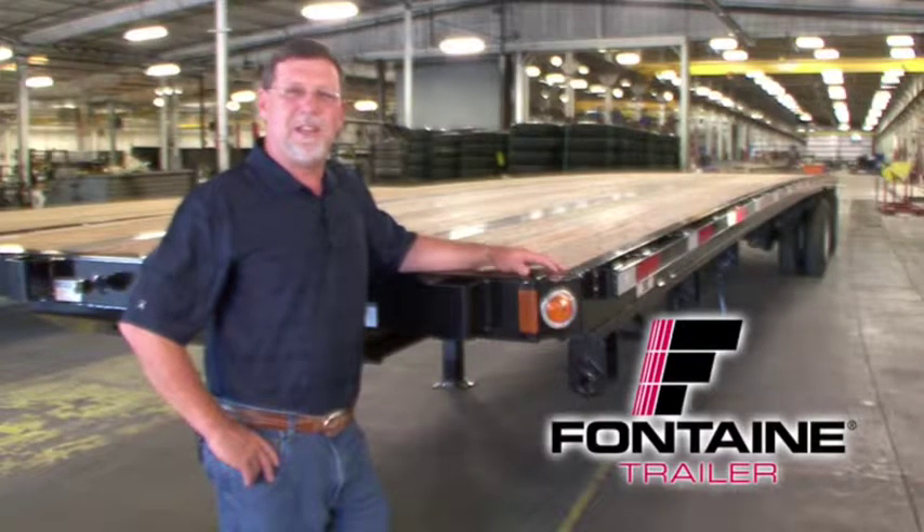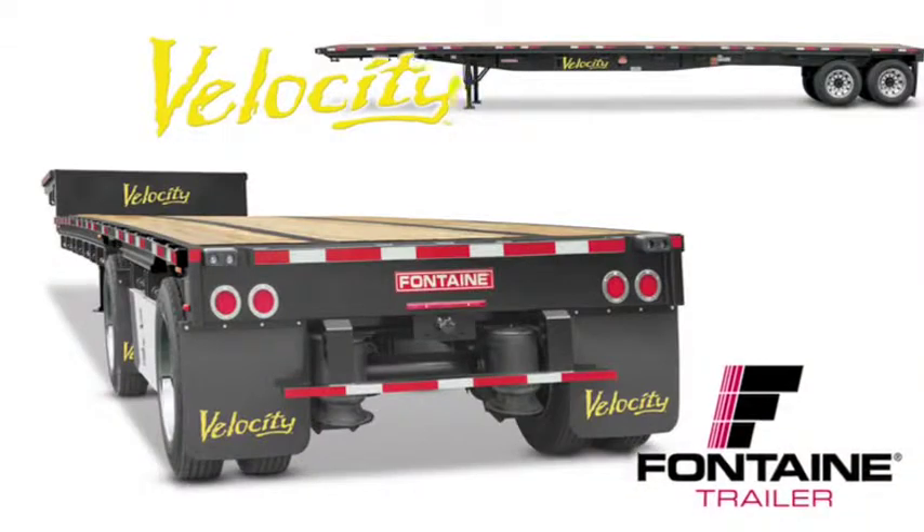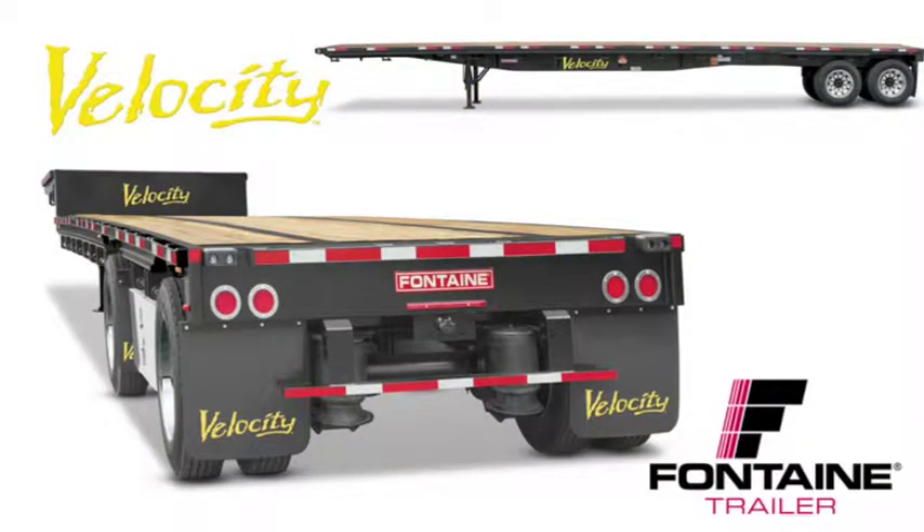My name is Randall Sibley and I'm with Fontaine Trailer Company. I'm here today to tell you about some of the features and benefits of the Fontaine Velocity flatbed and drop deck trailers. All steel flatbeds are not created equal. After you see this presentation you will understand why Fontaine Velocity is the recognized workhorse of the steel platform trailer industry.